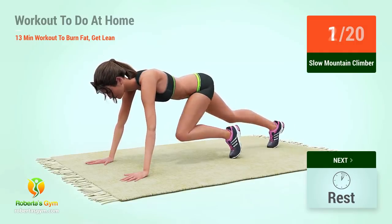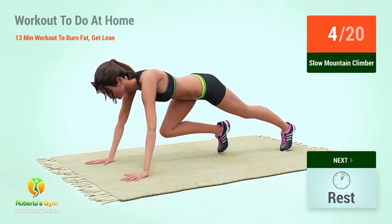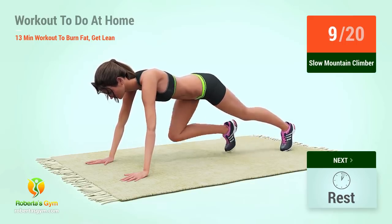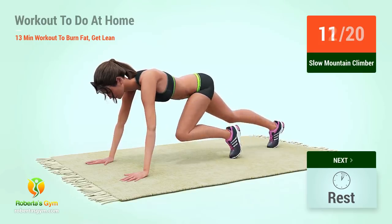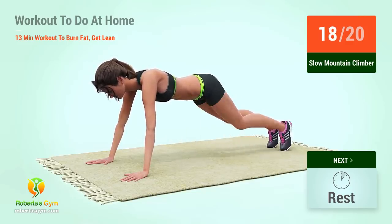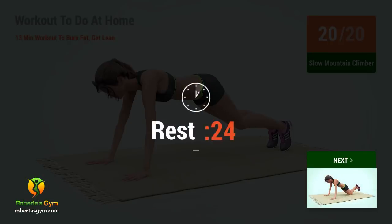One, two, three, four, five, six, seven, eight, nine, ten, eleven, twelve, thirteen, fourteen, fifteen, sixteen, seventeen, eighteen, nineteen, twenty. Rest time!